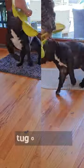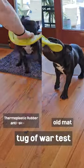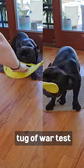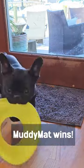The textured anti-skid thermoplastic rubber backing makes it firmly stay in place when I open the door. Other normal mats will slide and bend under the door, making me trip and fall over the rug.